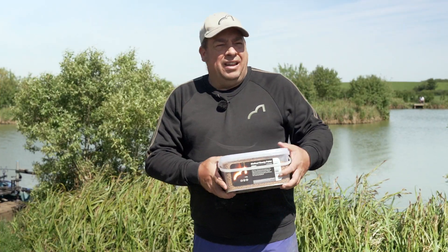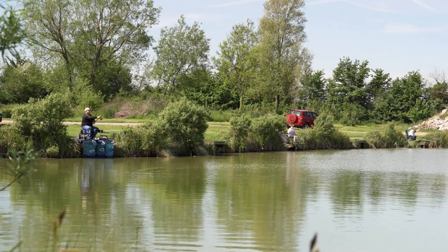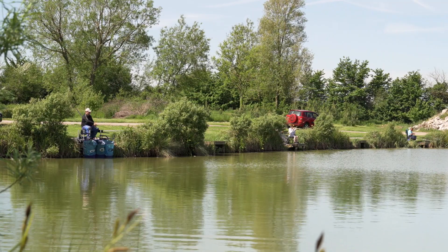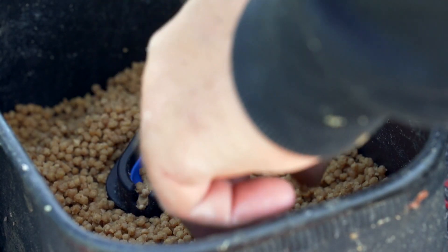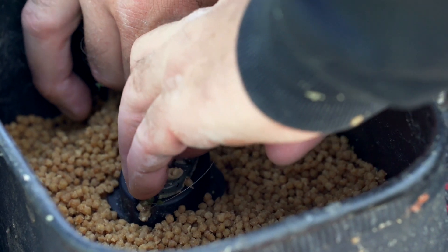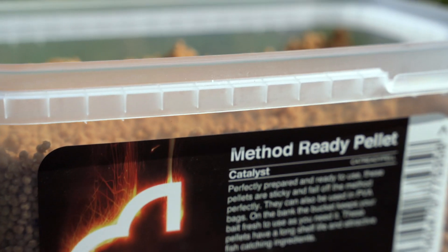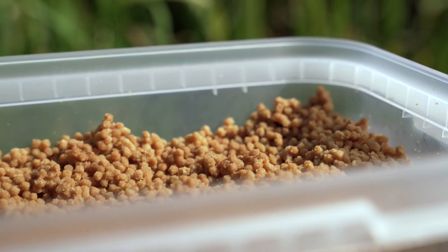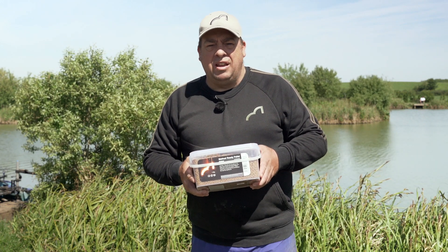We're here today at the lovely Topper Manor Fisheries in Dorset to try the new Spotted Fin method ready pellets. They're in two mils today and I just want to show you how easy they are to use and catch loads and loads of fish. They do lots of flavors in the range but my favorite is the Catalyst range, which as everyone knows is taking all these carp fisheries apart at the moment. I just want to show you a few tips on how to use them and keep bagging.